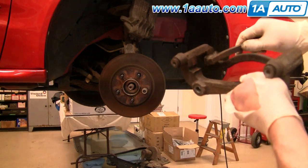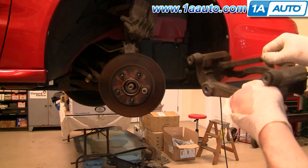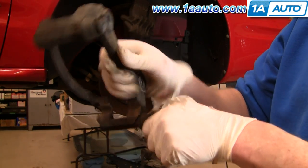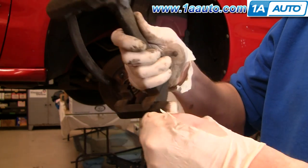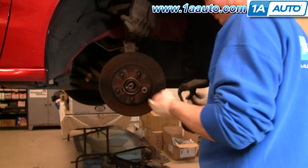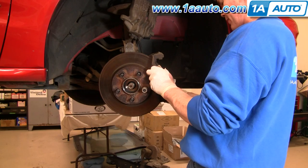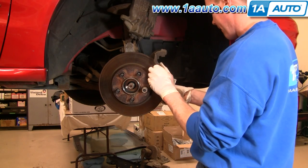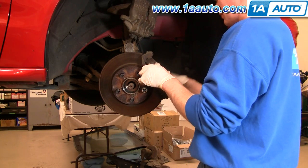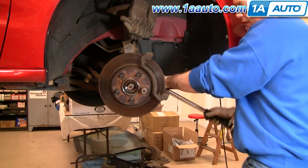Before we put this bracket on, it has stainless steel slides. Use a wire brush and clean these out really well. Also make sure that these slides move back and forth, in and out, very easily. Put this on. The bolts that hold the bracket you also want to tighten to 65 foot-pounds.